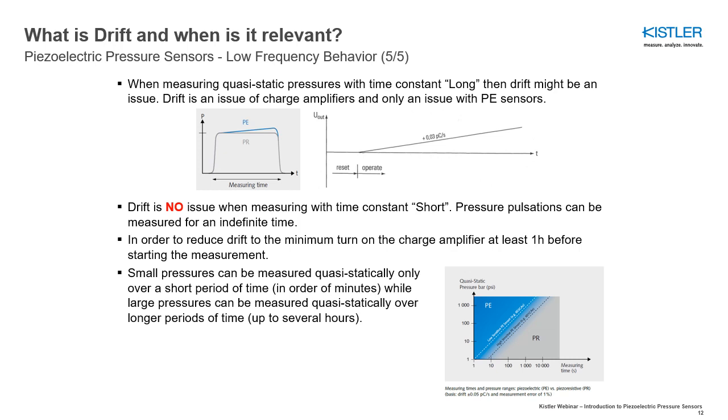The graph below is intended to help you reach your decision. It shows whether a piezoelectric pressure sensor can be used for your static measurement or whether it is only appropriate to use a piezoresistive pressure sensor. The graphic very clearly shows that long measurement times pose no problems for piezoelectric pressure sensors if the pressures are sufficiently large.